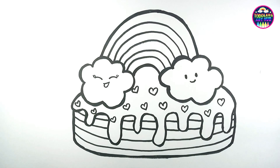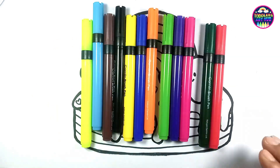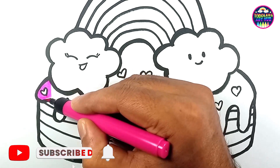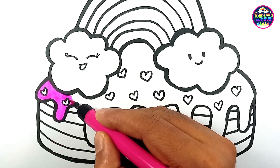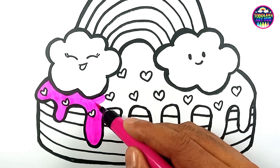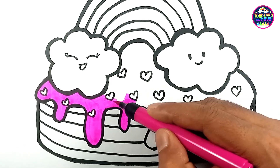Now that we've finished our drawing, it's time to add some color. Are you ready for a delightful story about a rainbow birthday cake while we color? Once upon a time, in a small cozy town, there lived a little girl named Mia. Mia had a heart as colorful as a rainbow, and her birthday was just around the corner. She had a special wish for her upcoming celebration — a rainbow birthday cake.